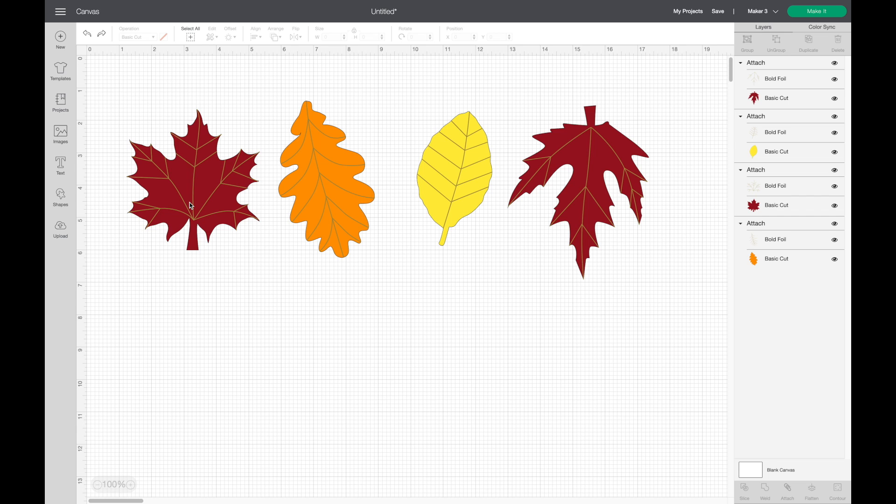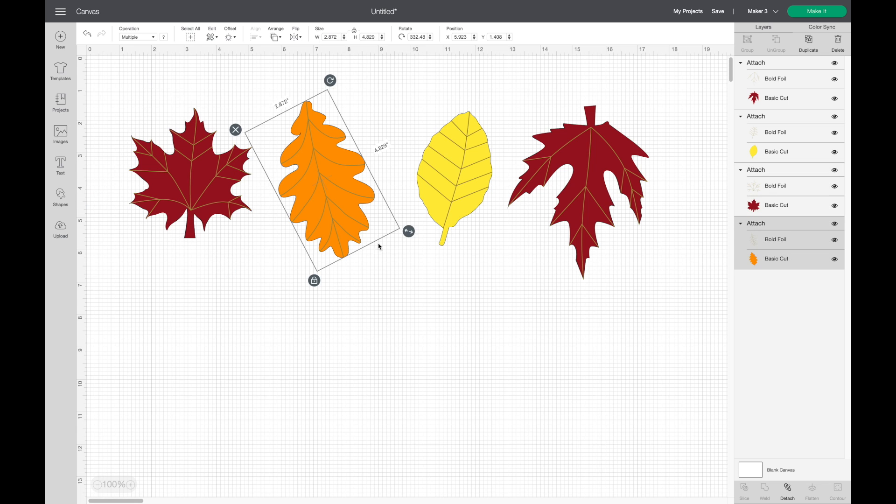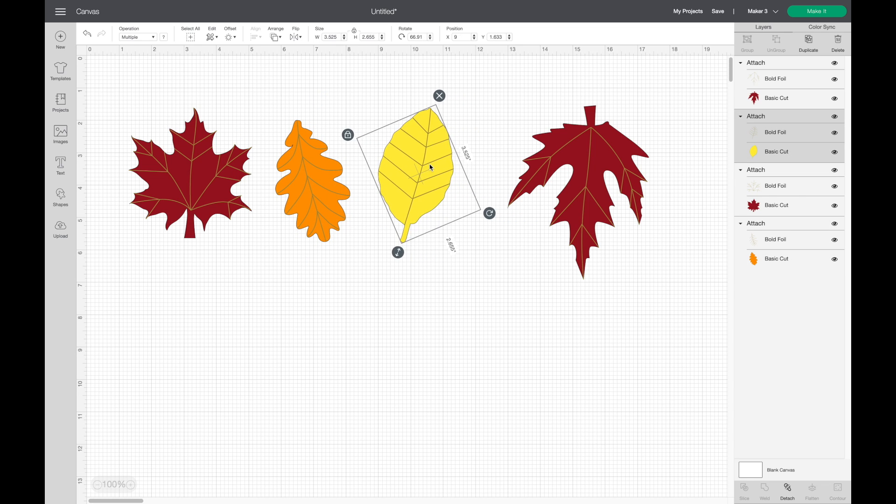Now I'm going to figure out my sizing. I want around three to four inches for the leaves. This one is at 4.7, so I'll make it a tiny bit smaller. I'll adjust the others to kind of match — they don't have to be perfect; I actually want them all slightly different sizes.